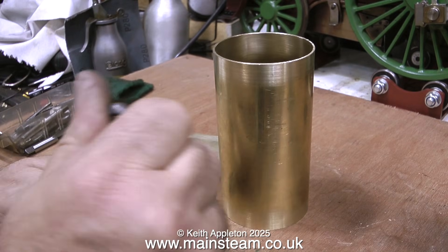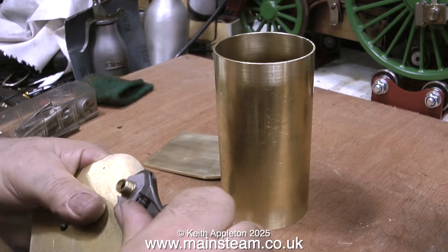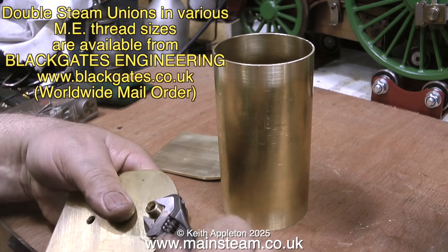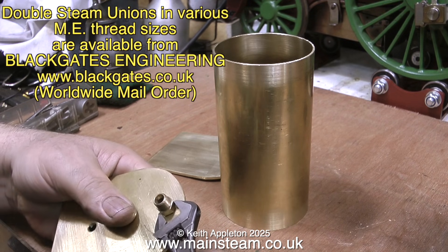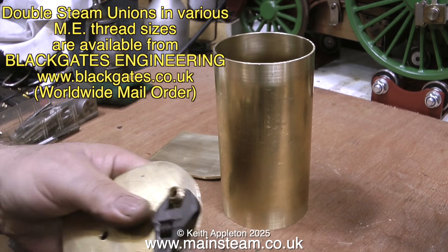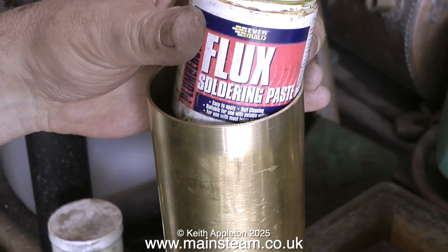Now I have a basic kit of parts to make a horizontal condenser oil trap. The next thing is to fit the fittings — these are 5/16 by 32 double unions. These items are commercially manufactured and available from my friends at Black Gates Engineering in most popular ME type threads. Yes, I could make them myself, but it's very boring and takes time. Making these for me would be engineering for engineering's sake.